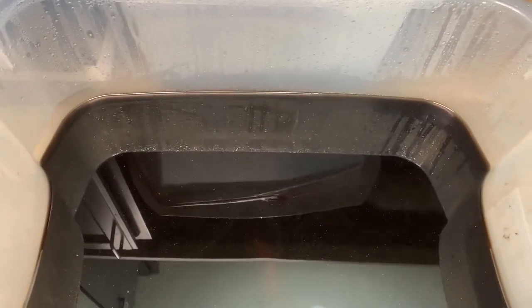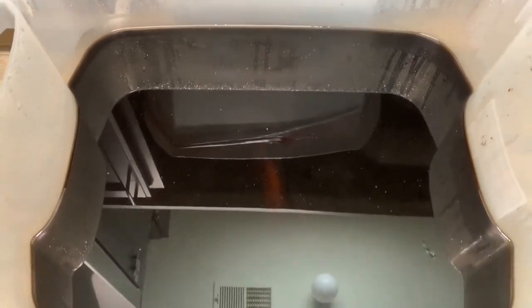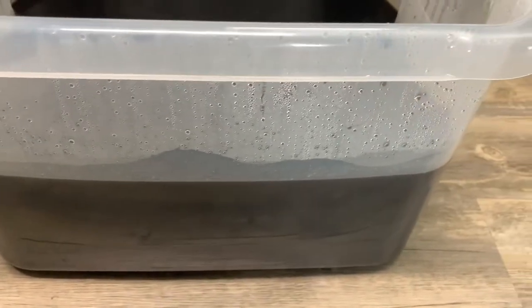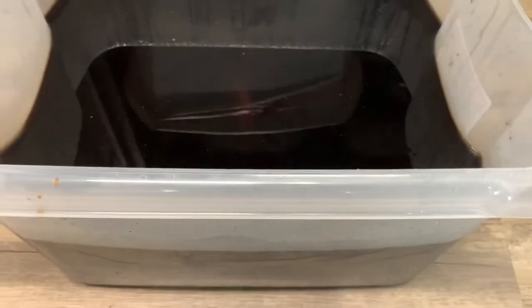So this is after three days - you can see the water has just turned jet black. It's stripped off all of the old seasoning and stuff. Now I can get them out, scrub them off good, wash them down and dry them, and then I can start the seasoning process.